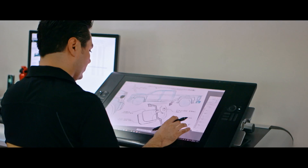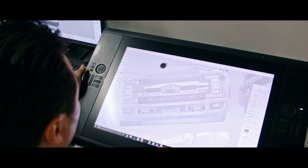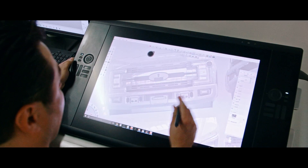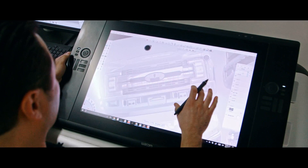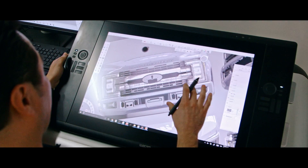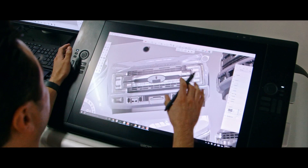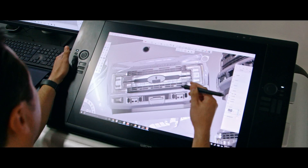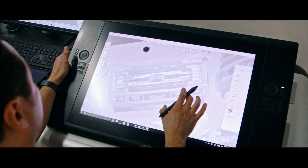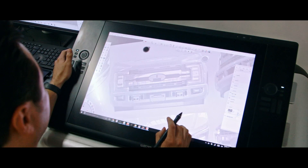So Hector, let's see how it's really done. You've got the drawing on here and you're actually going to sketch out some ideas. What are some of the things you'll be thinking about while you're sketching? Well, we try to read the lines in the car — we look at the angles, the shapes, the proportions — and we try to keep that in mind while we're sketching new parts, because we don't want the part to look like a stranger.